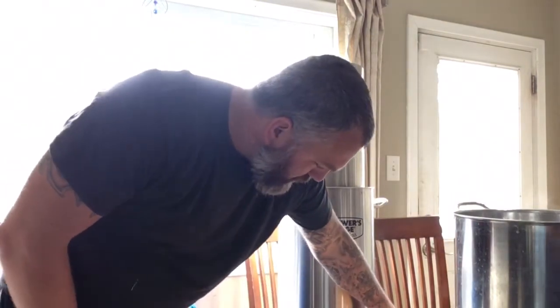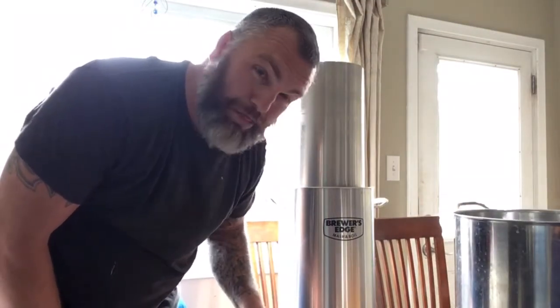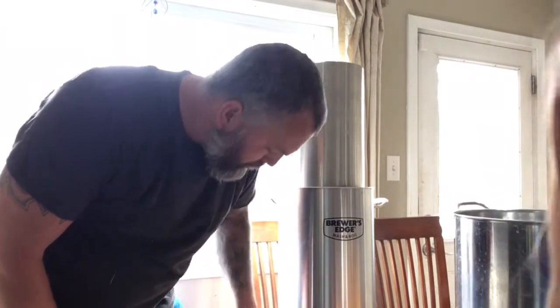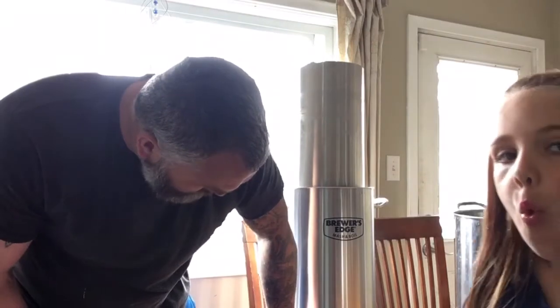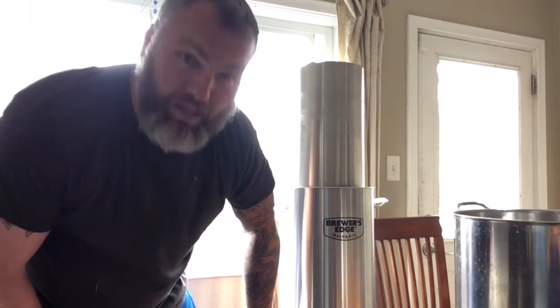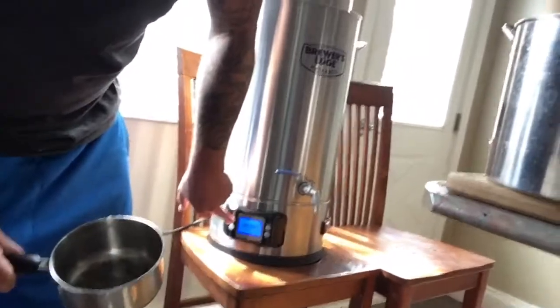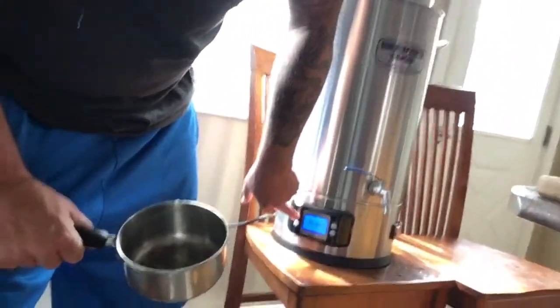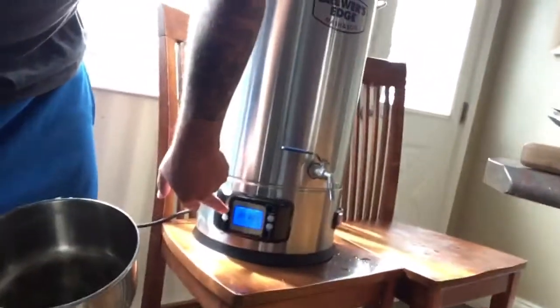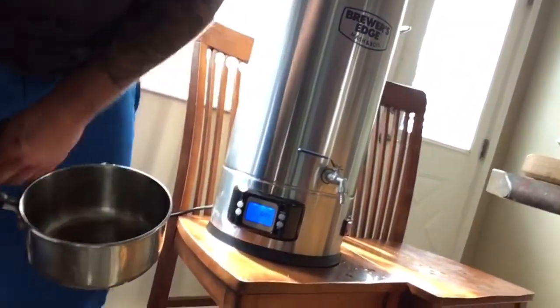Now I'm going to turn this over to 1600 watts — that's the heater. I had it on 1000 during the sparge. We're going to take this up to 218°F using the control interface on the Brewer's Edge, so it starts to hit the boil. Once it gets there, I drop it back down to the 1000-watt setting instead of 1600.